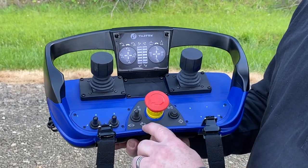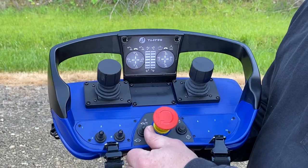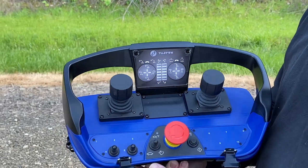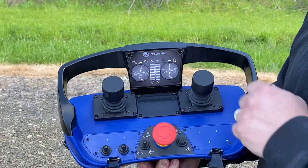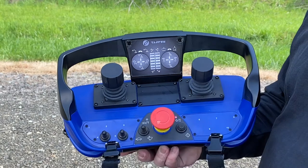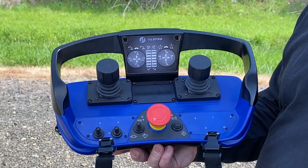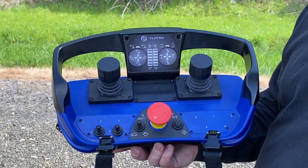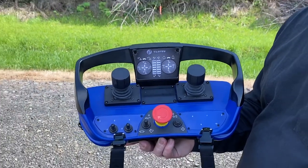One really awesome feature about these transmitters is this switch right here — you have rabbit and turtle, fast and slow. It allows you to adjust the sensitivity of the controls and slow the crane down. If you push it to the left, green lights will flash: one green light is 60%, and you keep pushing to the left and it'll drop all the way down to 20% joystick sensitivity. Really nice to slow it down so new people learning to operate the crane aren't going to smash into anything.